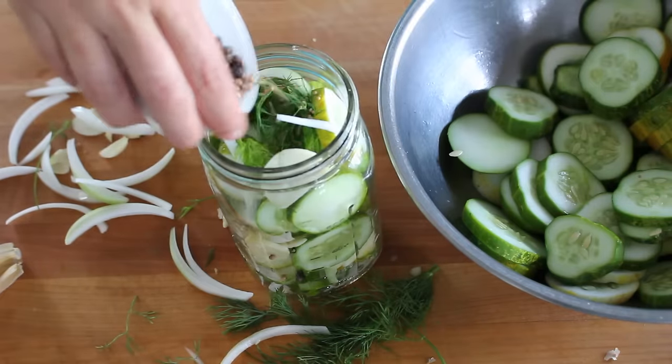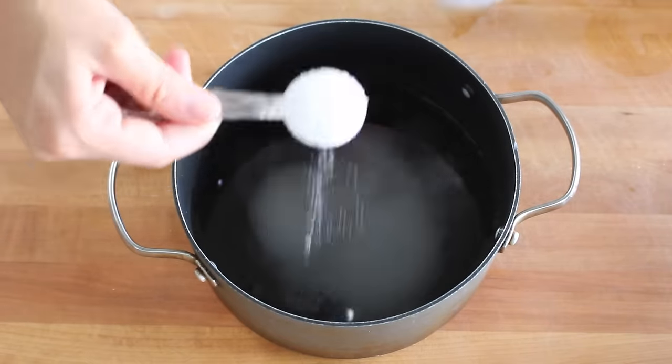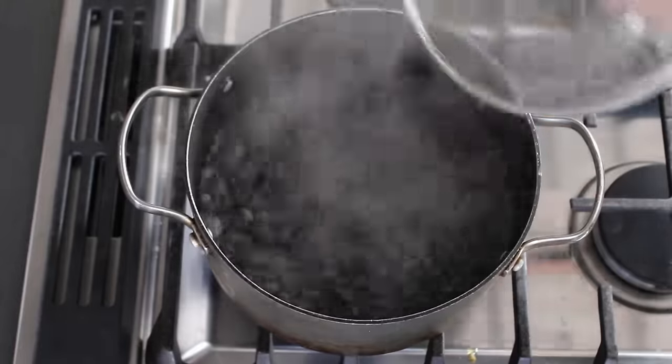Next, you want to make the pickling liquid by pouring white vinegar, water, sugar, and salt into a medium saucepan, and then bring it up to a boil. Remove it from the heat and pour over the vegetables to cover.